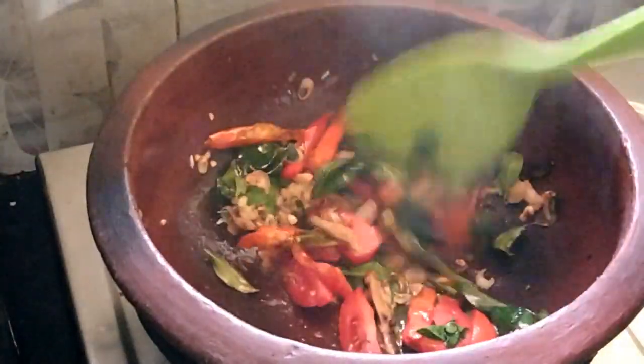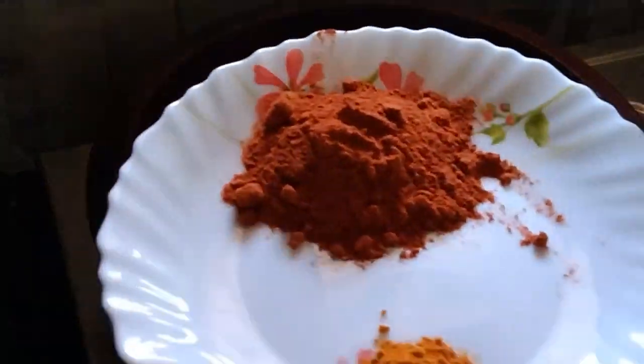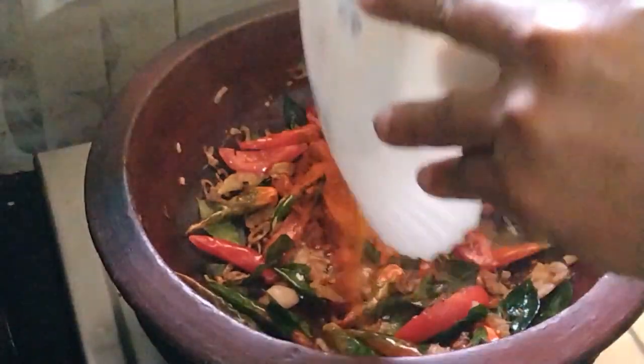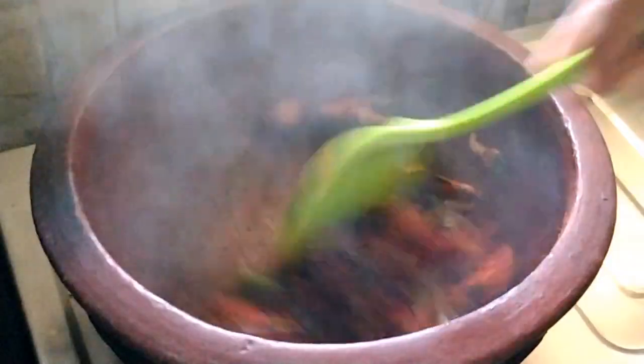Let's put the fish in the pan. I will add some oil to the end of the pot.